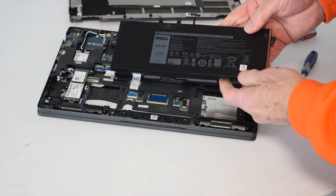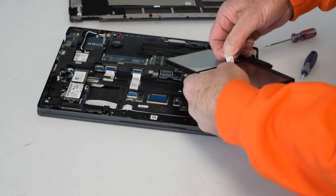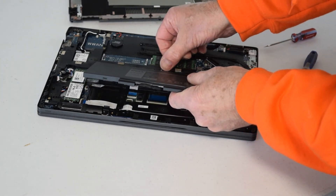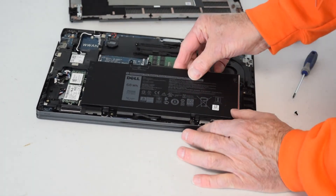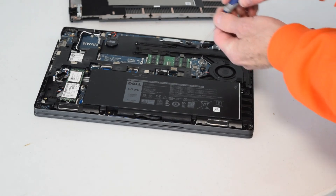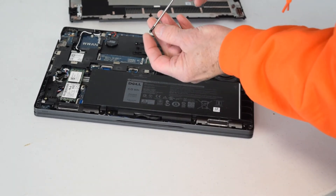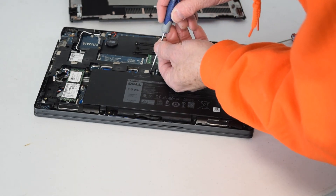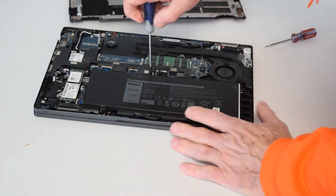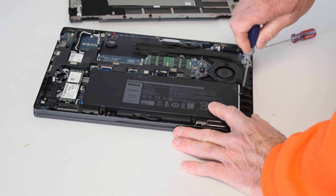Now plug the battery into the motherboard. Take that connector — you can check the type number on the cable just in case you need to order a new one, but usually cables are fine unless damaged. Get it into position on the motherboard and press it down — it snaps right in. Before putting the bottom back on, you can turn it over and power the laptop up to make sure you have a good connection. Just be careful to work on a plastic or non-metallic surface. This saves you having to take it all apart again if the battery was bad or the connection wasn't made properly.